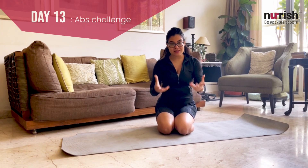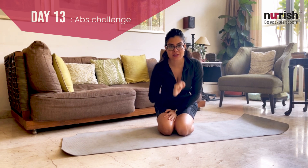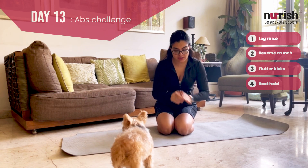Hi, welcome to day 13 of the 30 day ab challenge. Today we will be doing four exercises with slight modifications: leg raises, reverse crunch, flutter kick, boat hold. I'm going to show you slight tweaks to all four so make sure you watch this.